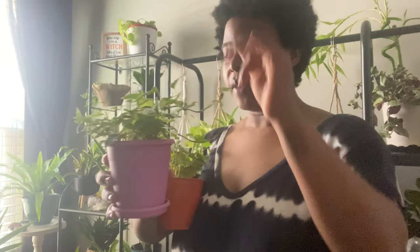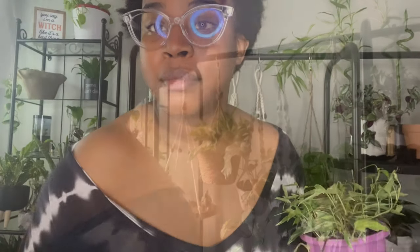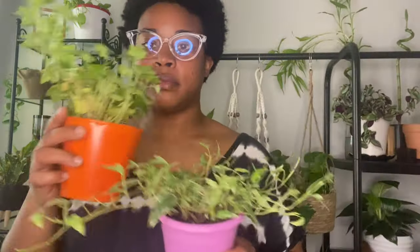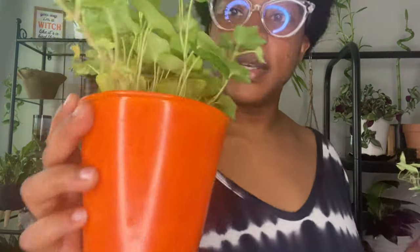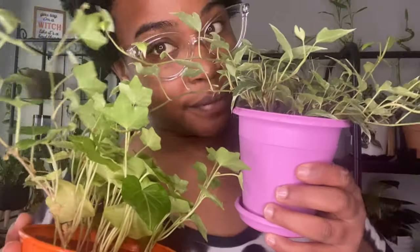Oh, there's bugs on this. I have to treat this. I just sprayed it — spritzed it, sprayed down into the pot and under the pot at the bottom. I'm going to quarantine it over here by itself. But you see how all that new growth is dried out? I thought it was the sun, and it could be the sun, but it could also be the pest. Who knows?